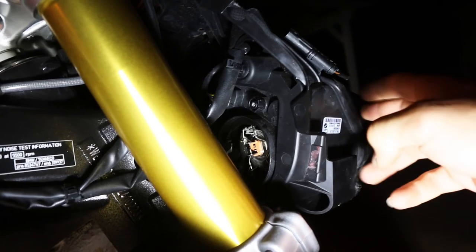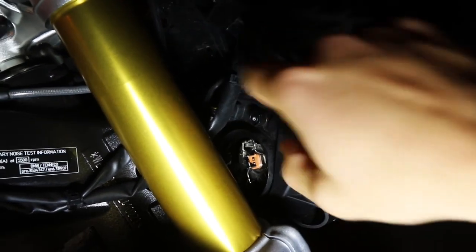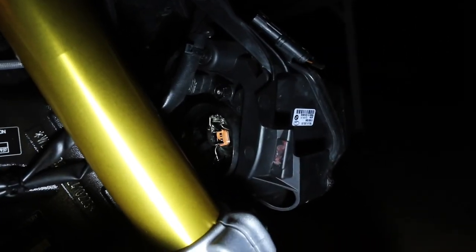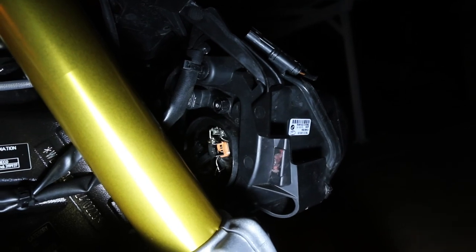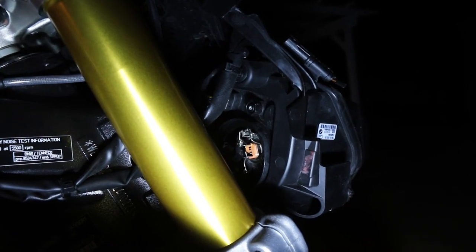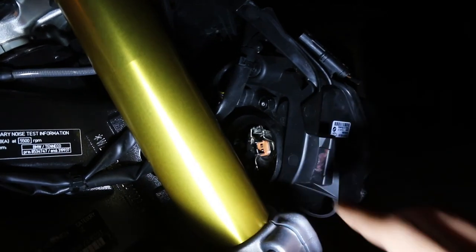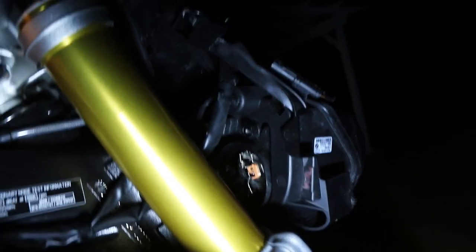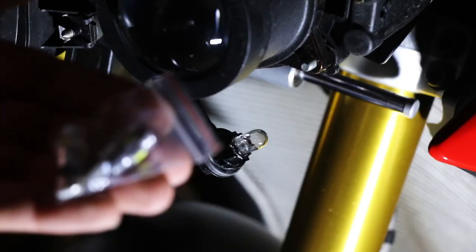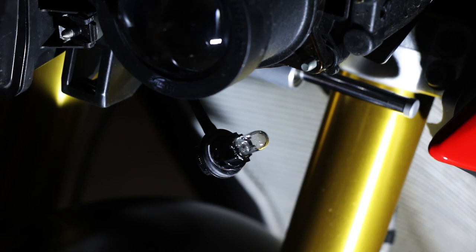Basically there are three screws holding this light — one here, one there, and the one inside is totally inaccessible from the outside. You'd actually have to take this full piece off to access it. I just do not like the design of how they've made it to change these light bulbs, because honestly even a qualified mechanic has to take off every bit of fairing and know exactly what he's doing. Obviously, whenever you're installing any of this stuff, plug it in and turn it on — make sure it works before you refit it to the bike.